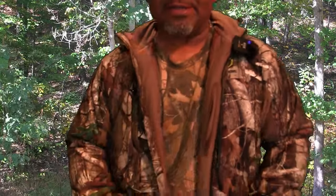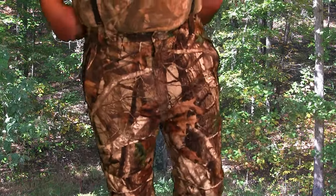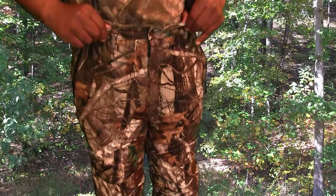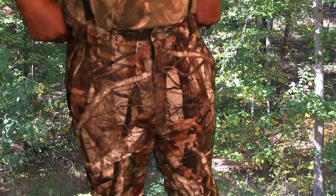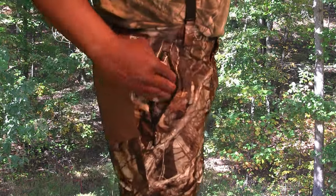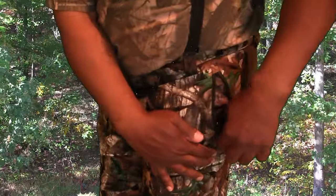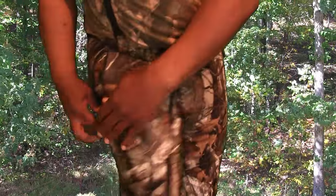And that's just the jacket. Now let's get down to the pants part of the suit. The pants actually come with suspenders — I've never had a hunting suit that came with suspenders, but that should keep your pants from sagging. The suspenders are a good deal. They got pockets on either side and both are zip pockets, so when you put stuff in you don't lose them.